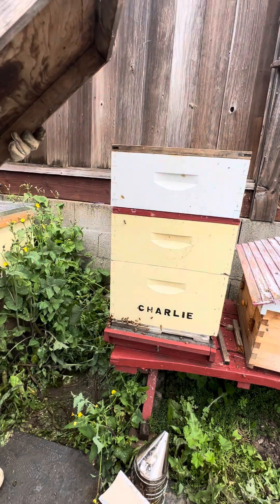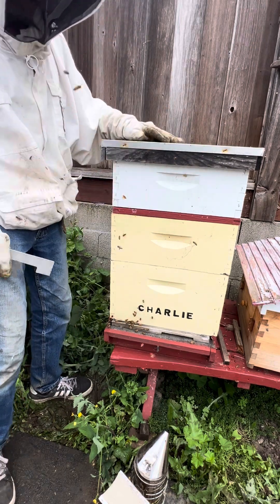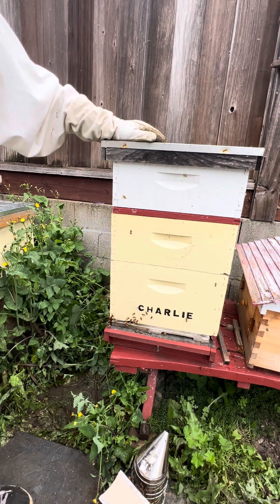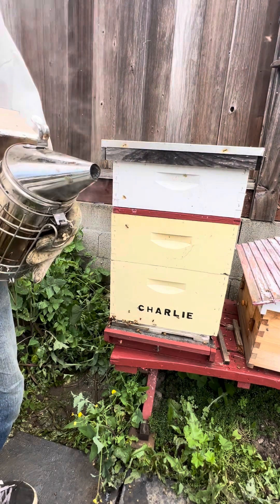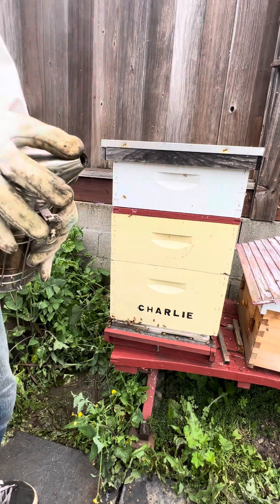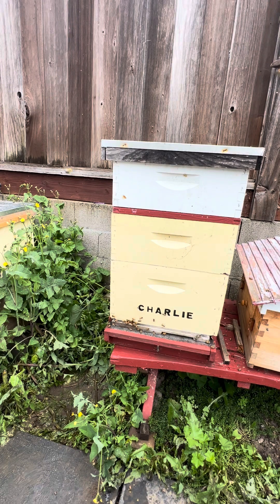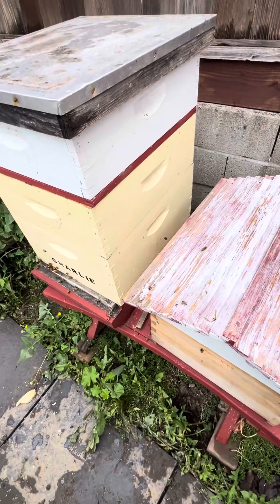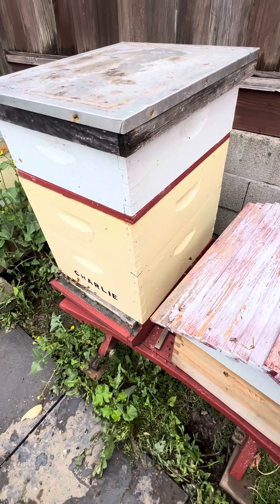I'm going to put the lid on and slide it to the back like that, because there are vents in the back, and that's it — we're done with this one. I'm going to take a break because I want to switch my readers, and my smoker is probably just about done — more than two-thirds burned — so I'll restart it. That's it for now on this one — that's Charlie — and hopefully the whole thing was recorded. Rider out.